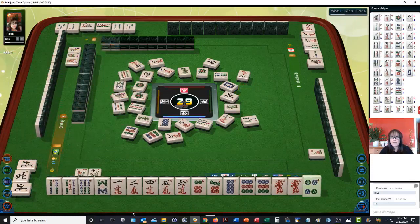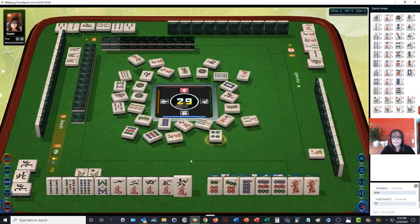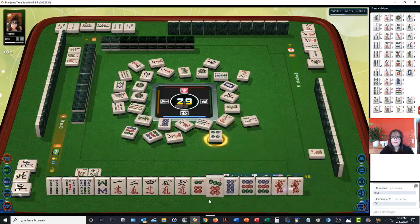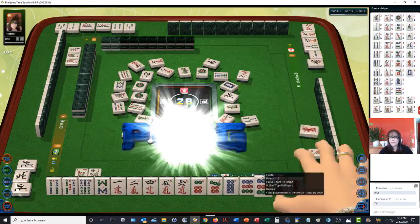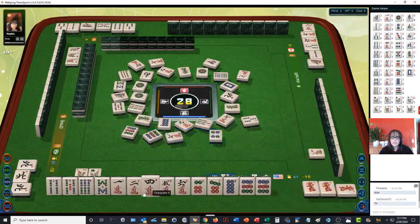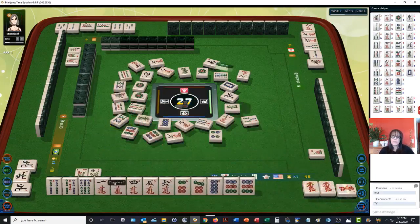Eight bamboos — we already have that. Let's get rid of the four dot. Red dragon — pung! Finally! Pung. Now four, five. Let's get rid of three cracks — none are out. Seven bam — one is out. We'll get rid of the eight bamboos. Pair. Chow. Four, five, six — yes, that's mahjong!